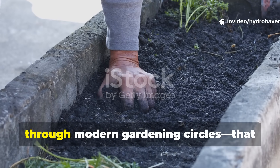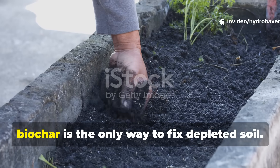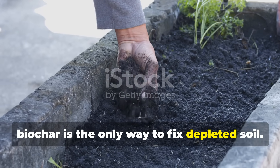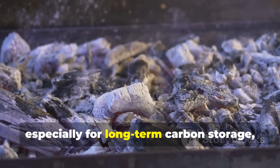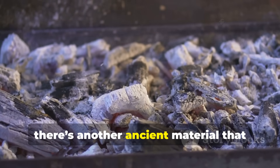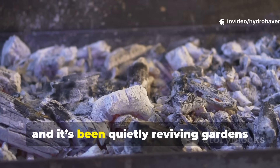There's a big misconception spreading through modern gardening circles that biochar is the only way to fix depleted soil. While biochar has its place, especially for long-term carbon storage, there's another ancient material that often gets overlooked — and it's been quietly reviving gardens for centuries.